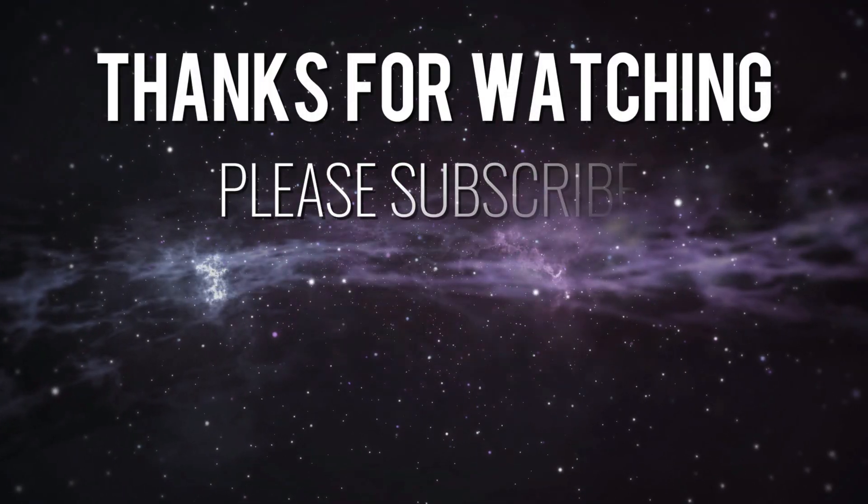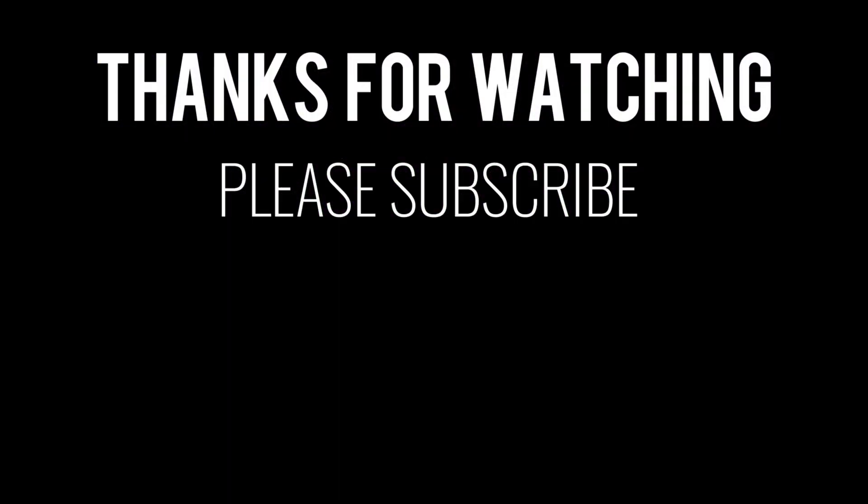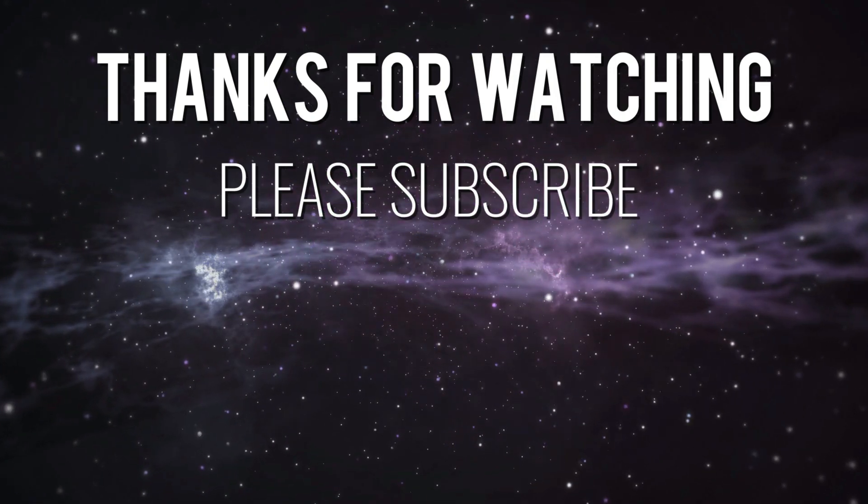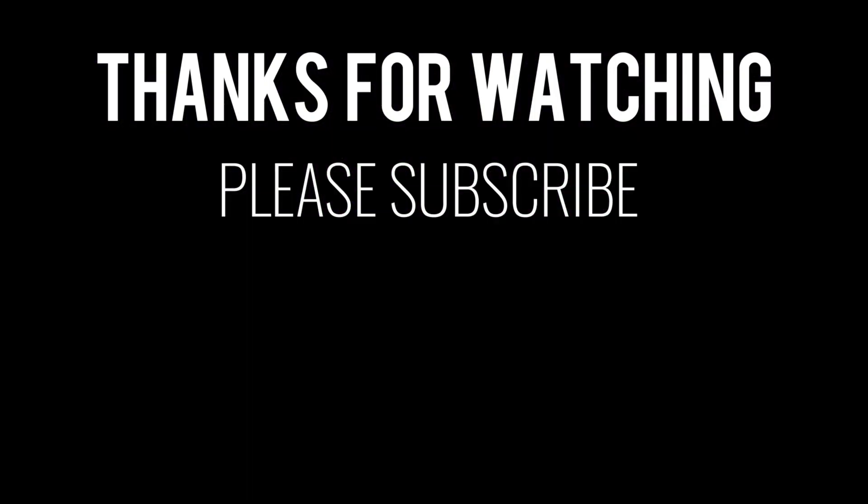Okay viewers, if you like what you see, pop your comments in below and don't forget to hit that like button and the notification bell — we love it when you do that. And don't forget to share. See you soon in my next presentation — catch you later, it's your boy Leroy signing off.